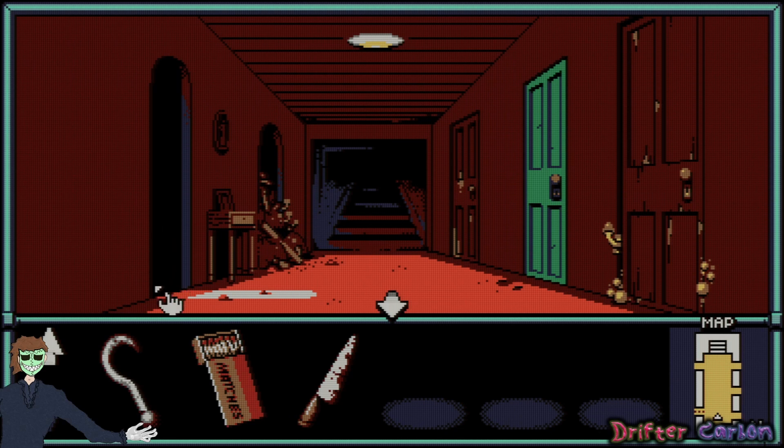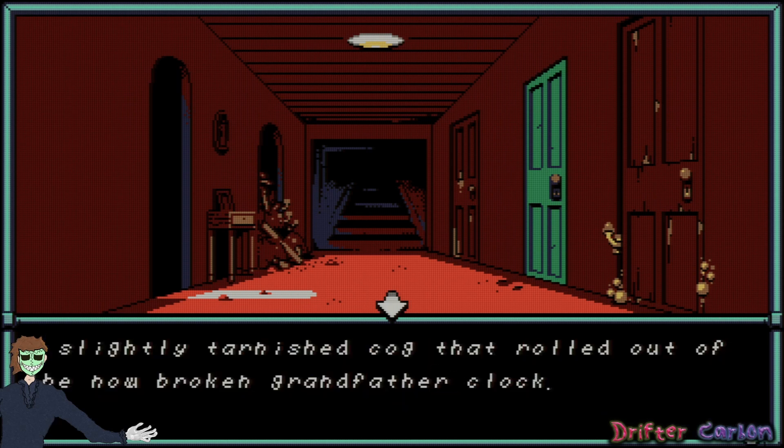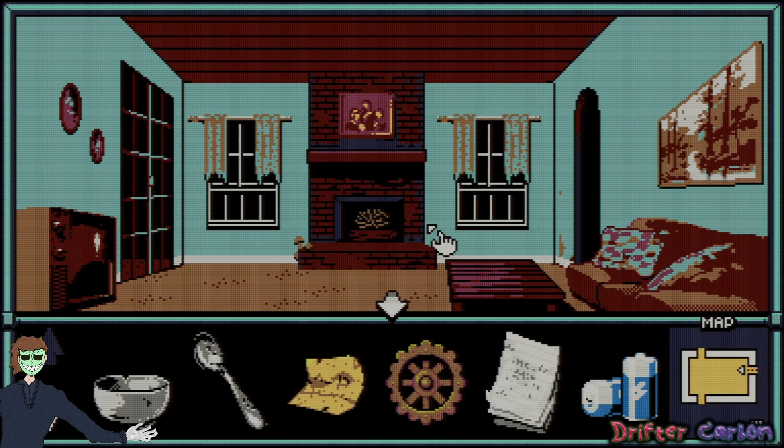So I have a cog now — what can I use it for? Was I supposed to put this in the fountain? It's the only thing I can think of to try, so I'm going to go do that.